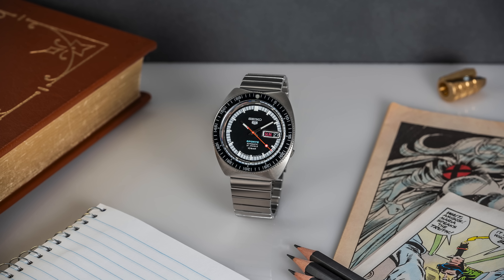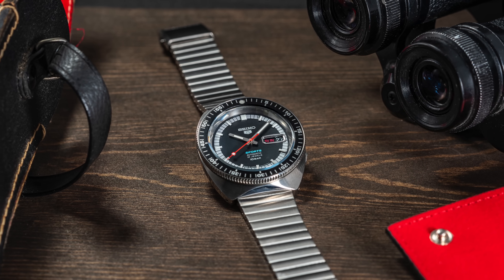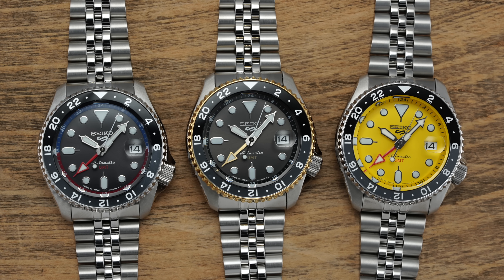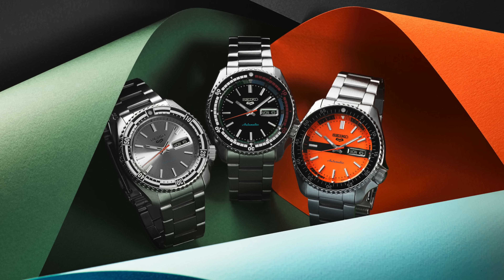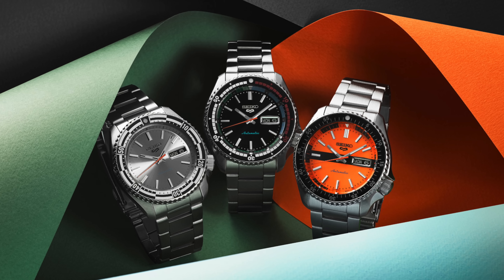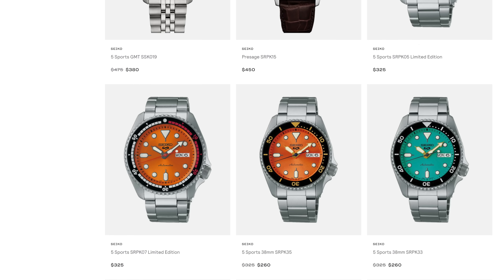Seiko has also been busy releasing some other models within the Seiko 5 collection that are great bang for buck. First, there's the SRPK17, a retro-inspired Seiko 5 with the old school logo, a cool bracelet, and a 39.5 millimeter case. There are also three new Seiko 5 GMTs — the SSK017, SSK019, and SSK021 — including a yellow dial, two-tone, and a Pepsi format. Additionally, the SRPK09, SRPK011, and SRPK013 look back to the mid-20th century with a variety of dial colors, unconventional rotating bezels, and pops of color throughout. These all recently hit the shop at teddybaldistar.com, which carries well over 65 different references from Seiko.